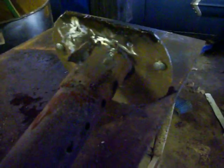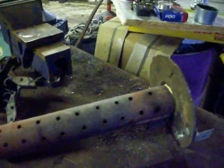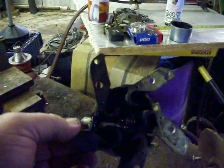Absolutely nothing special at all — nothing. Just a pipe with a bunch of holes drilled in it. Except you'll notice there's no holes on the bottom of the pipe. I don't want the heat going toward the bottom of the stove, so no point in drilling those holes.